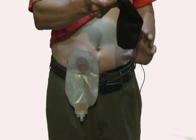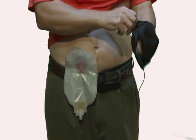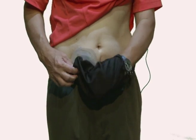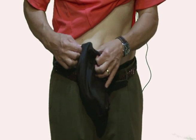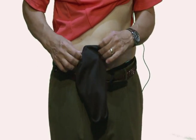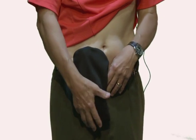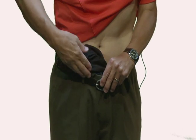It is easy to apply. To apply the Stoma Cloak, push your hand through the wide end, grasp your appliance, pull the appliance down gently into the Stoma Cloak, reposition the elastic closure around the base of your appliance, close the envelope at the bottom, and tuck it.